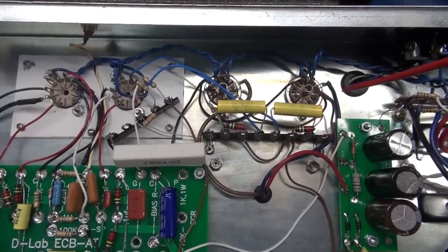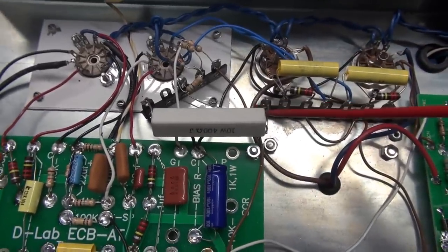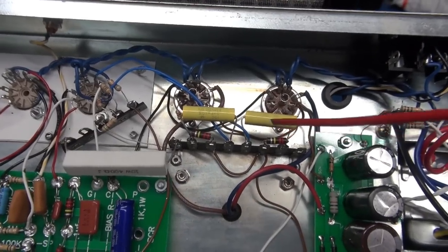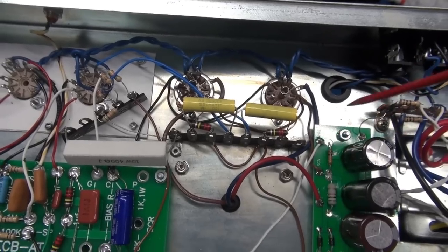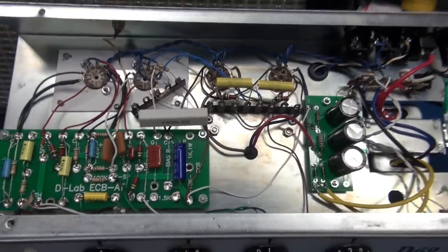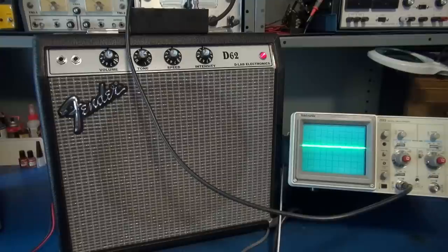The 6AQ5s do not have negative bias for adjusting idle current — in this case we're doing cathode bias. The tremolo circuit mixes in through two 220K resistors and gives you true grid-type tremolo, not varying the negative bias. The circuit is really nice and it sounds great.